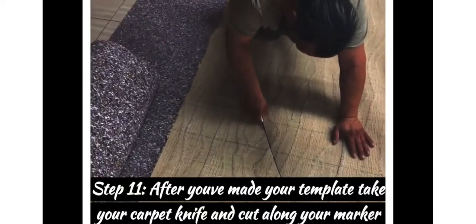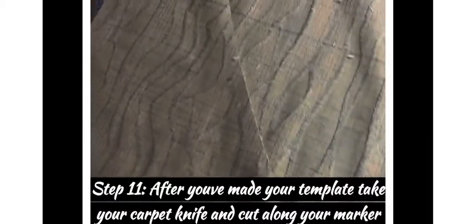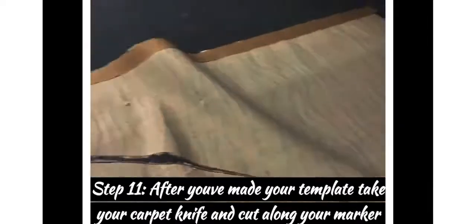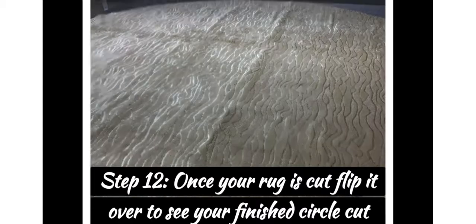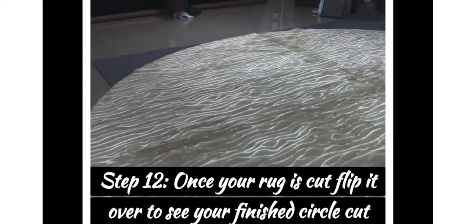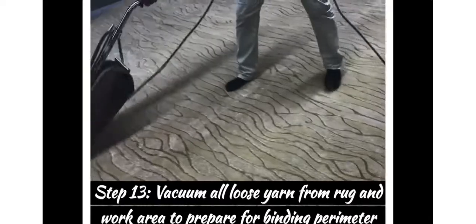They're still cutting along and start pulling off the excess carpet that was cut. Step twelve: once your rug is cut, flip it over and you'll see your finished circle. Isn't that beautiful — a 20-foot round! I don't know many living rooms that can fit it, but that's a nice size piece.